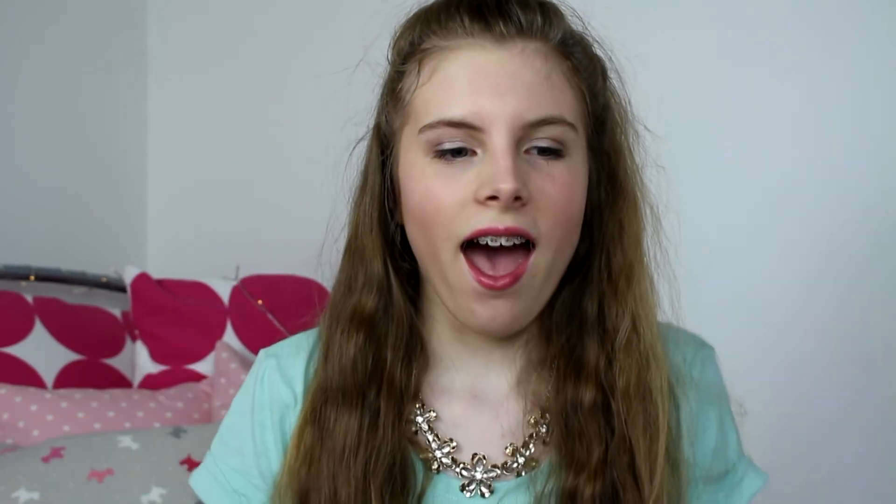So I hope you enjoyed my everyday makeup routine! If you did, please give it a thumbs up and subscribe if you haven't already. I'll see you next time — bye!